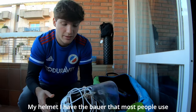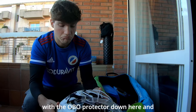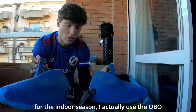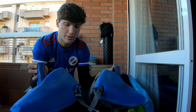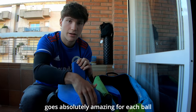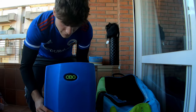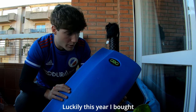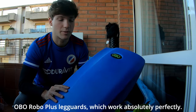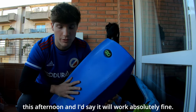Both gloves are blue. My helmet — I have the Bauer that most people use — with the elbow protector down here. Very standard. For the indoor season I actually use the foot protection — I don't know how it's called in English — and it works perfectly. Especially the plus ones, which work absolutely amazing for each ball that you get on the front because it doesn't make the ball go up and you don't concede any penalties. This year my club bought for me this new OBO Robo Plus backwards, which works absolutely perfectly. I'm going to try it for the first time in indoor this afternoon and I'd say it will work absolutely fine.